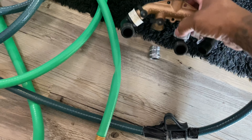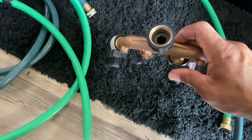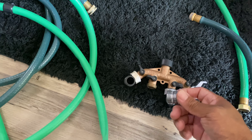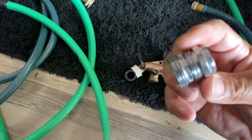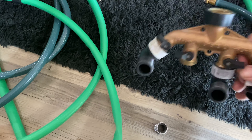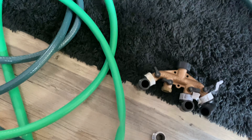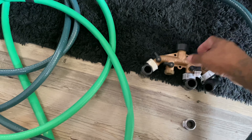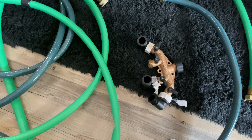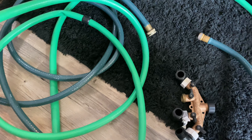Let me show you my water change kit. You could buy the Python or whatever, but I've said it before — this is the best thing going right here. All you need is a little faucet tip adapter, which allows me to use it on multiple different types of sinks. Then you grab a four-way water hose valve — that's all you need. A 15-foot water hose was maybe around six bucks, this four-way valve around seven, and the hose maybe fourteen. I have two hoses to do both of my 125-gallon tanks at the same time.